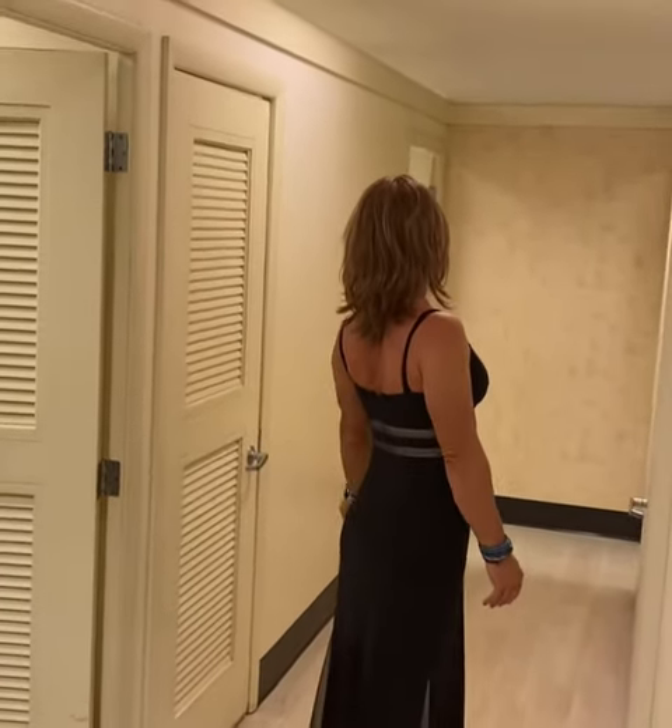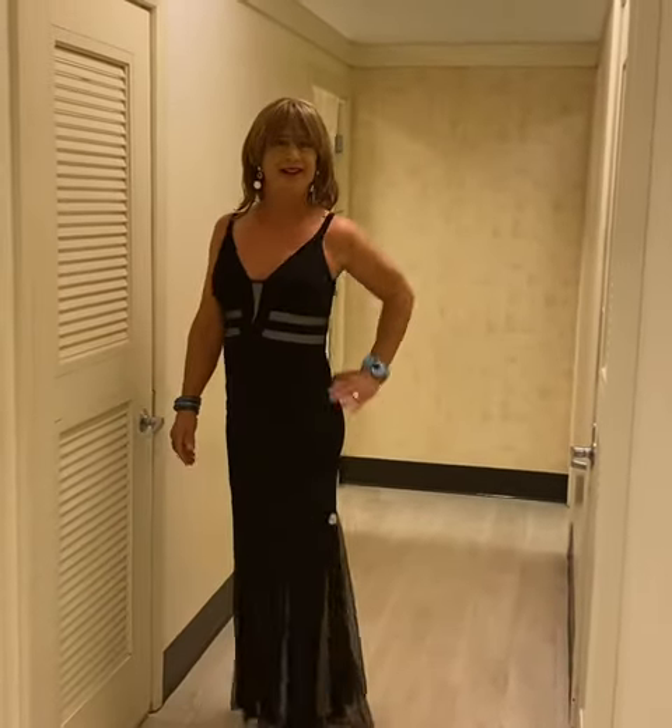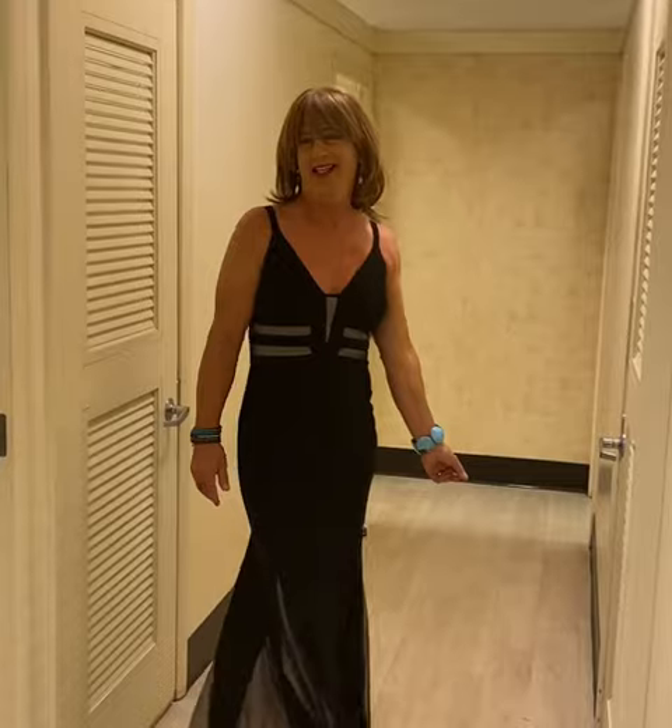Looks good to be hung. Does it look good to be hung? Yeah. Beautiful. Thank you.